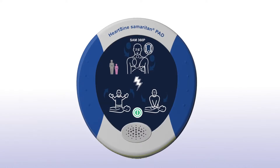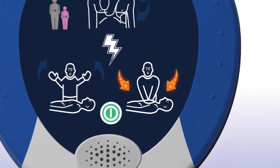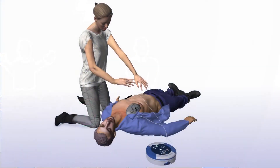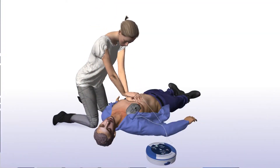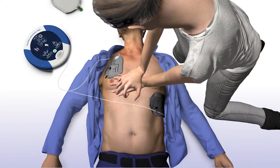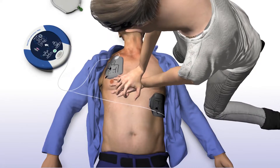Shock delivered. When performing CPR, it's important to apply effective chest compressions for each 2-minute cycle as directed. The Sam360P will prompt you to begin CPR — begin CPR, it is safe to touch the patient. The Sam360P will tell you how and where to place your hands: place overlapping hands in the middle of the chest and press directly down on the chest in time with the metronome.